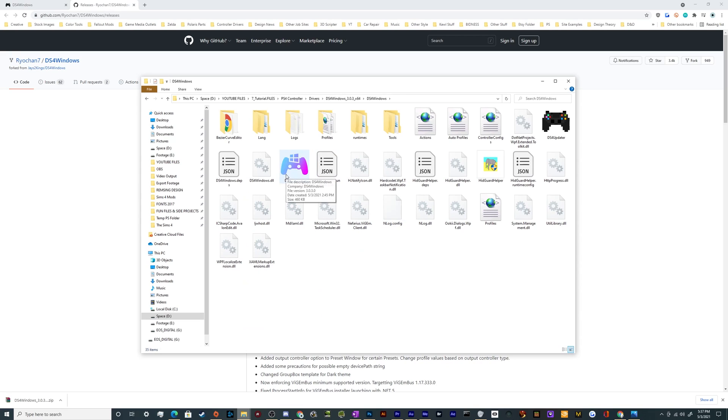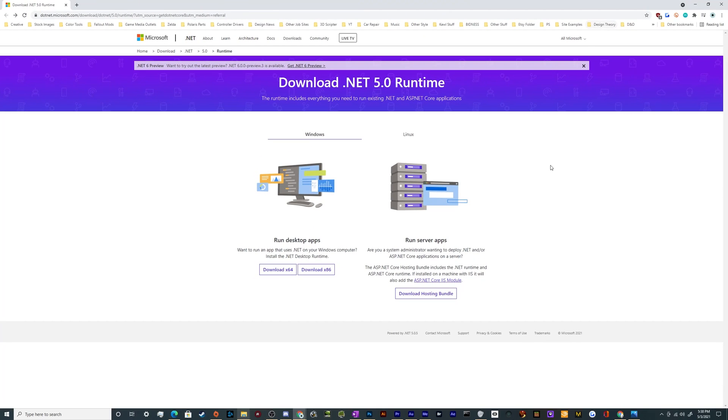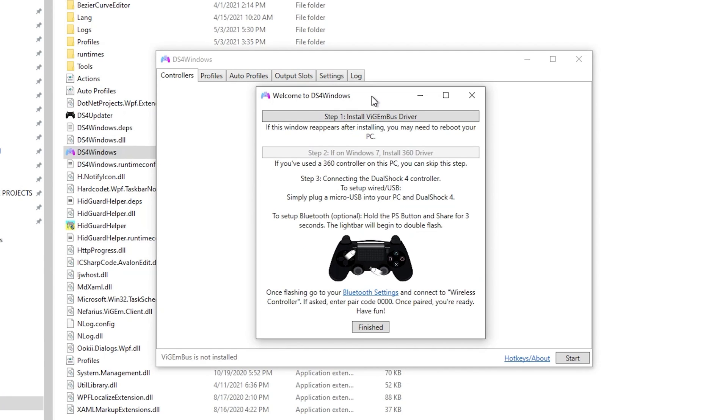Once you open it, you may be asked to install a .NET framework. That means you don't have the specific version it wants — go ahead and click yes, and it'll take you to Microsoft's website where you can download it. It's official development framework software, nothing to worry about. Just download it, run it, and then proceed. Once that's installed, double-click DS4 Windows again. This time it'll ask where you want to store its settings. If you want to run it from a USB drive or move it between computers, store settings in the folder. Otherwise, just let it save to your AppData folder — it's not a big deal.